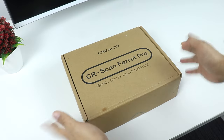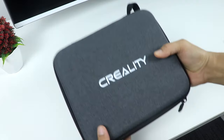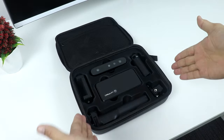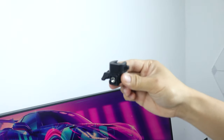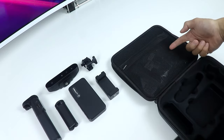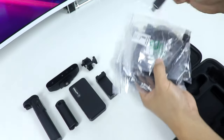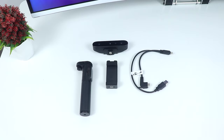Let's do a very quick unboxing so you guys know what to expect when you purchase it. Here is the box and we got a nice carry case. Inside we got a quick starter guide and a service card, then some accessories — a nice power bank grip, a tripod phone holder, some mountings, a wireless bridge, and of course the CR Scan Ferret Pro, which looks so cool. Inside this pouch we got some cables, a USB-C to USB-A adapter, and lastly some marking dots.